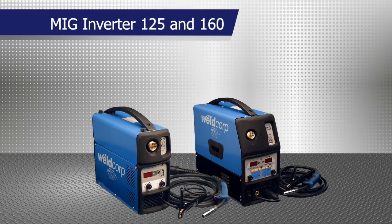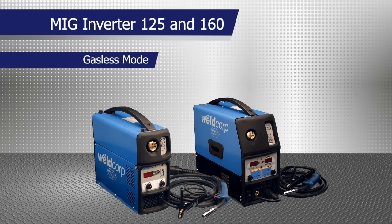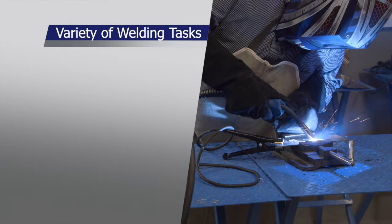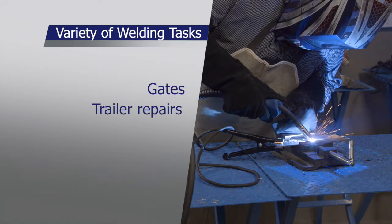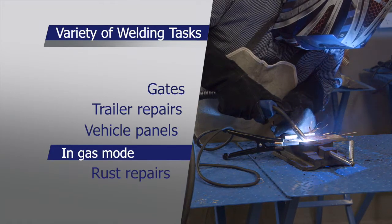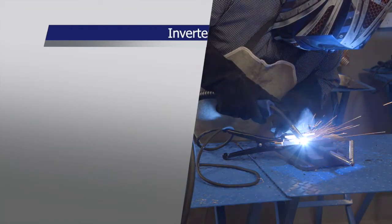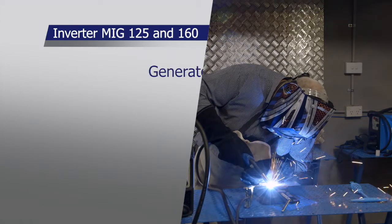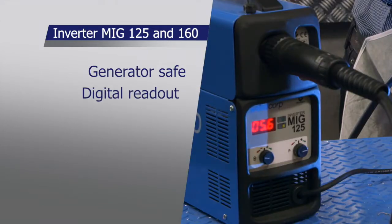The Invertermig 125 and Invertermig 160 can be used in either gasless or gas mode. Great for a variety of welding tasks such as gates, trailer repairs, and vehicle panels. Used in the gas mode, it's perfect for vehicle panel and rust repairs. The Invertermig 125 and Invertermig 160 are generator safe and feature a digital readout.